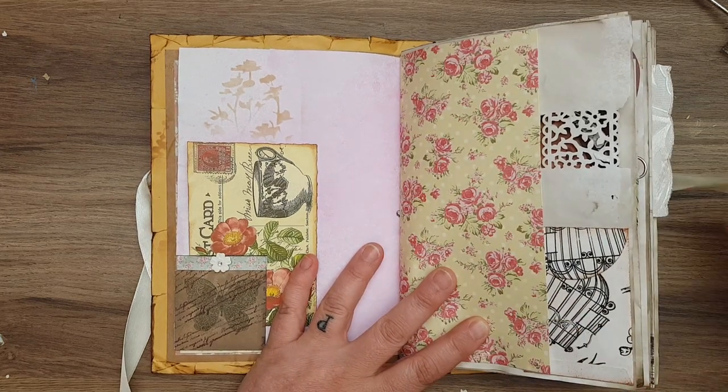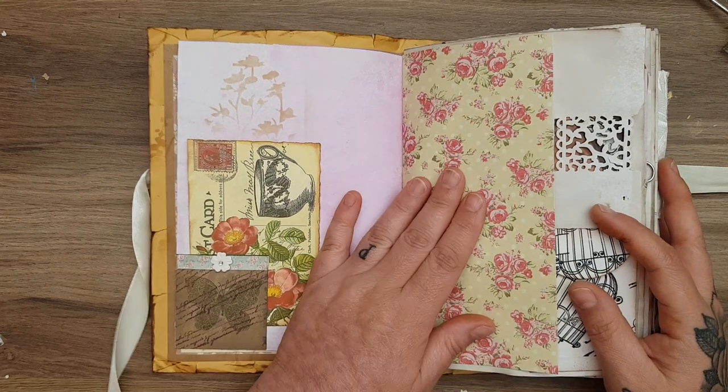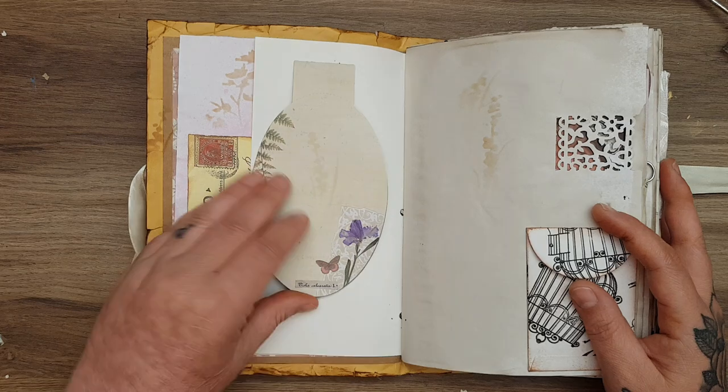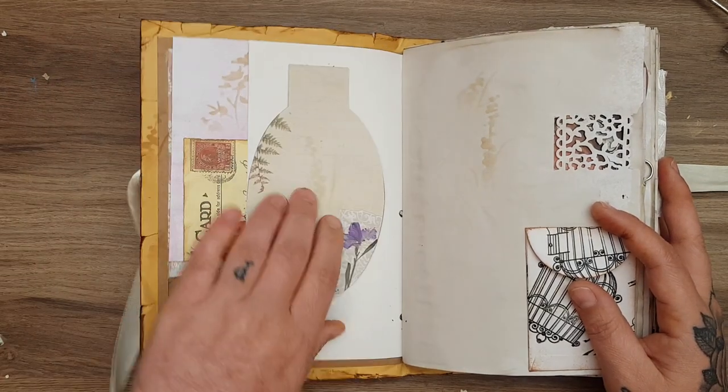There'll be bits you'll notice that people have sent to me. So yeah — Paris paper, Sweet Paris paper. Then I put in these Dovecraft notelets on this side.